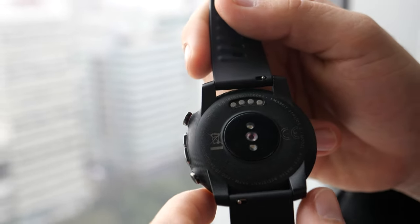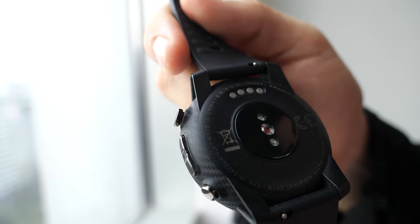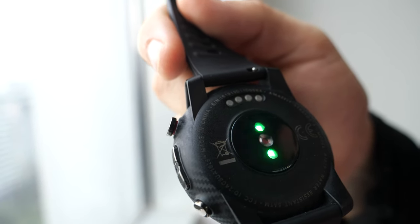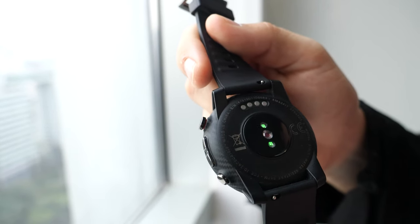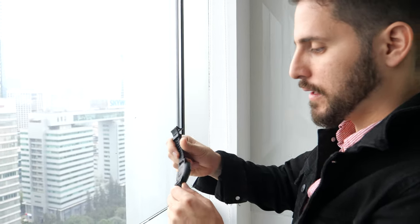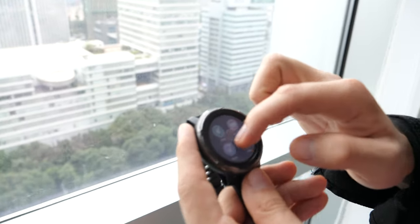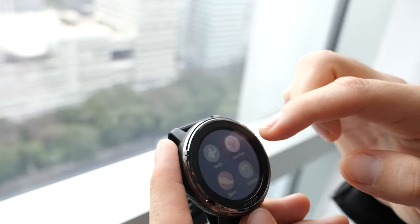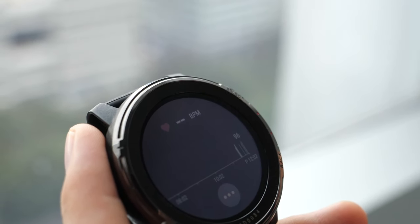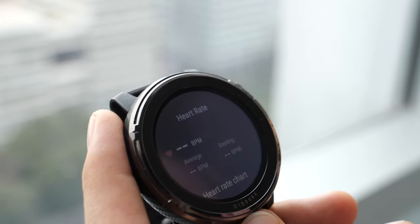Under the watch is the PPG sensor, which tracks your heart rate while sleeping or running. You can also have 24-hour heart rate monitoring. It tracks constantly and you can monitor your heart rate throughout the whole day. Of course, if you use it constantly the battery life will decrease — in lab tests it lasted seven days in smart mode and 14 days in ultra mode depending on feature usage.